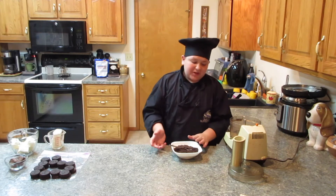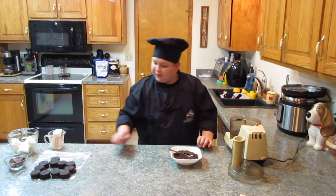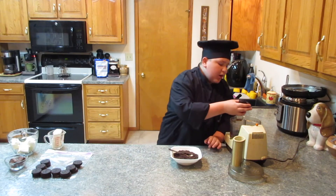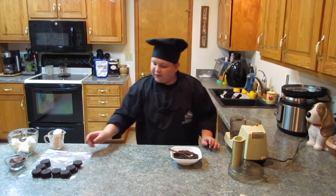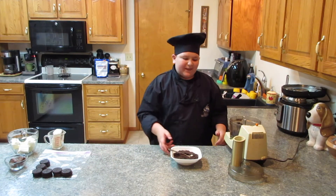I just took some Oreos and put them in the processor. You need to put in a fair amount, but don't put in too much because there's no liquid in there. When there's no liquid, it can make it harder and take longer to process.